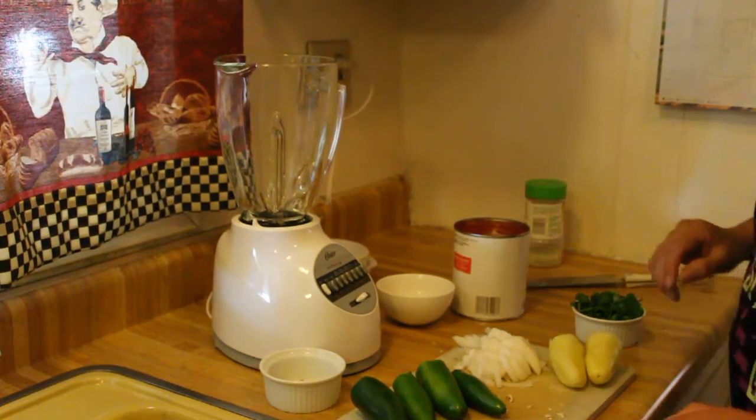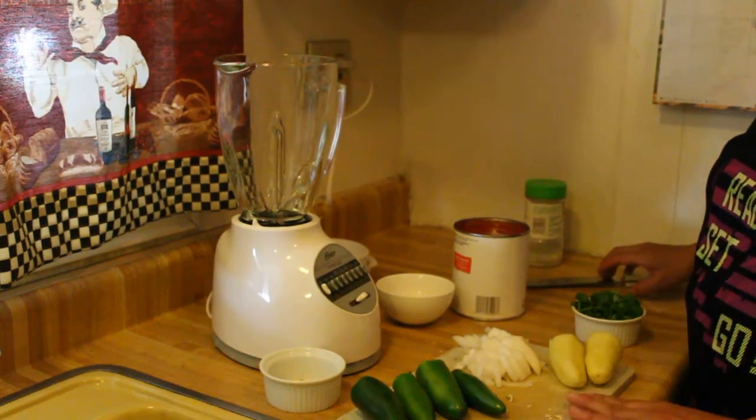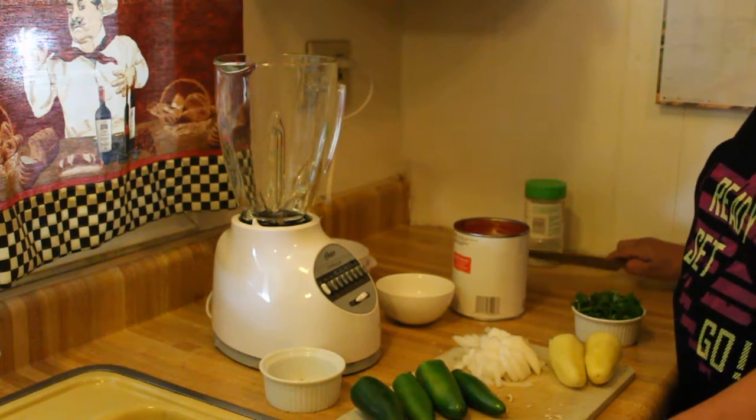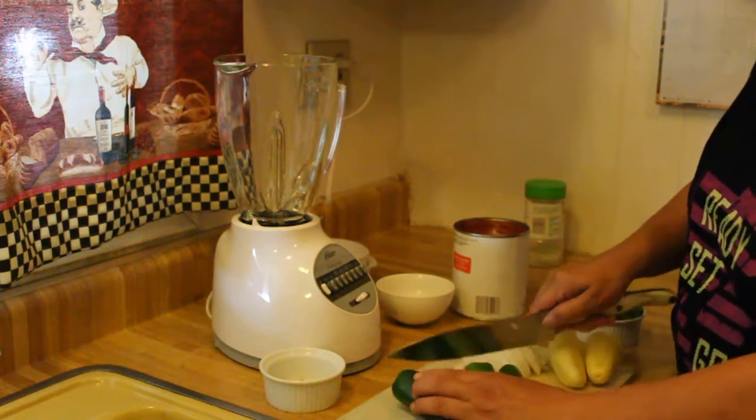Hi, welcome back to Kimi Escobar in the kitchen. Today I'm gonna make a really fast salsa. The reason I started doing these videos was because of my nephews and my niece who always want my salsa recipe.